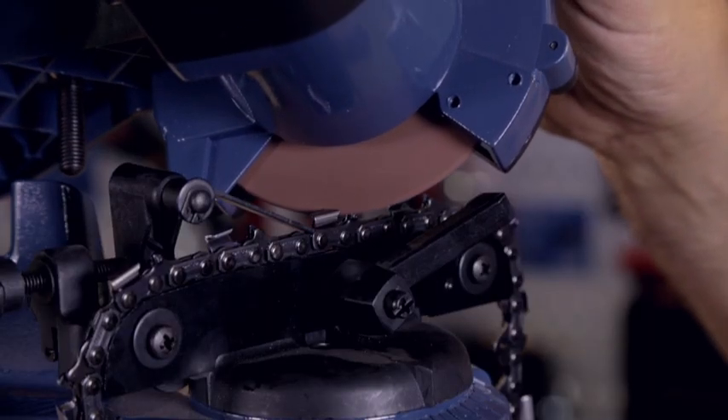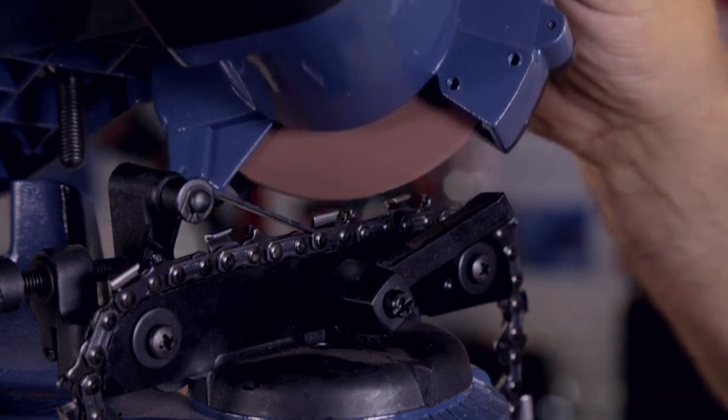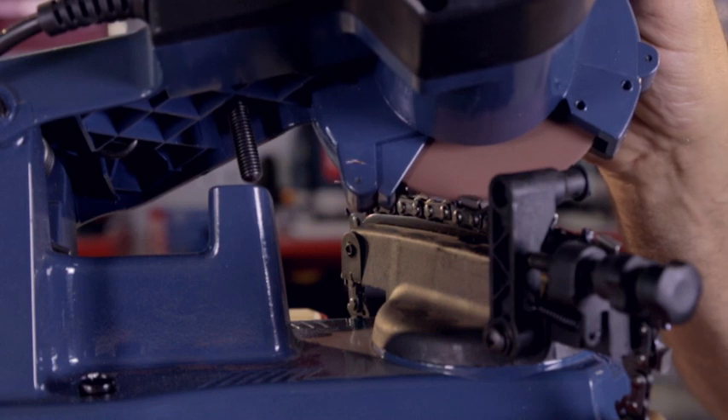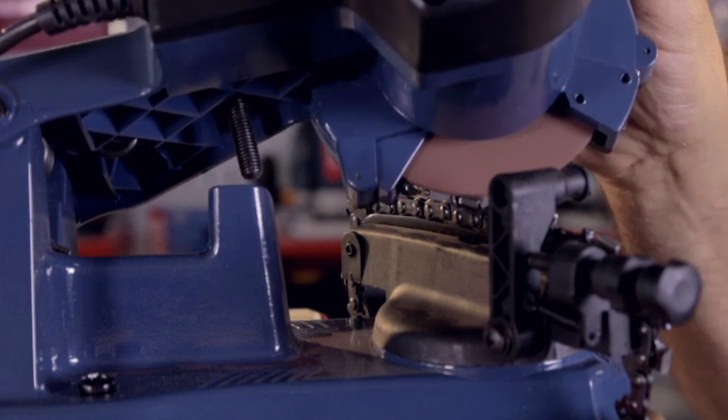The chain needs to be sharpened on both sides, as the teeth protrude to either side of the chain. The angle required to sharpen it will depend on the angle of the tooth.